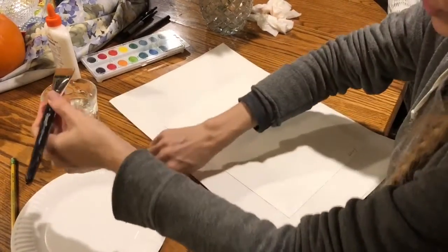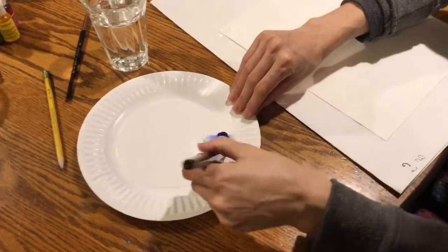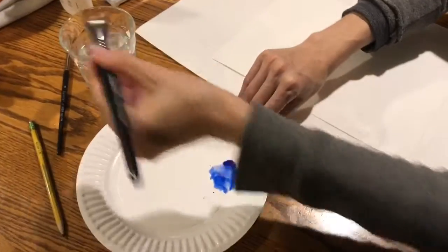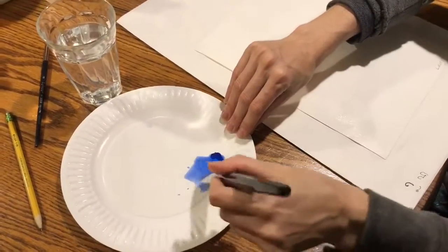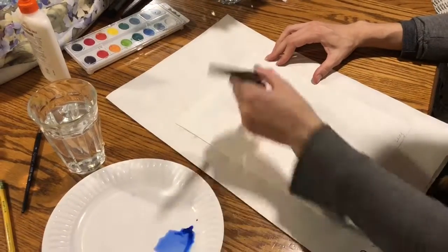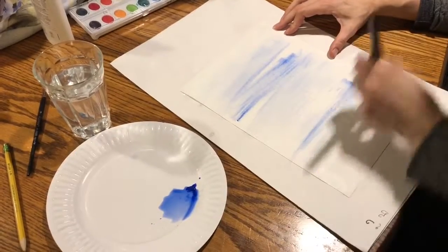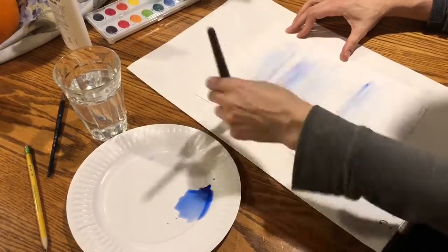So you've got some blue here and I'm gonna add a bunch of water to it. I want it to be super light color because we want that bright colorful jellyfish to pop out. So I'm just adding a very thin blue wash over my paper.